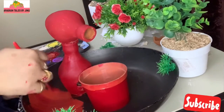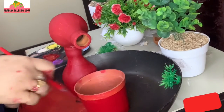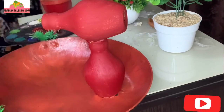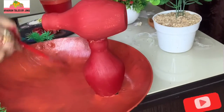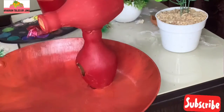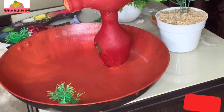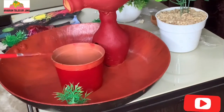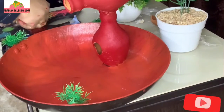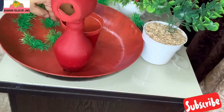Let's put the fry pan in place and add a red color to the pan. When the paint is dry, we will continue.